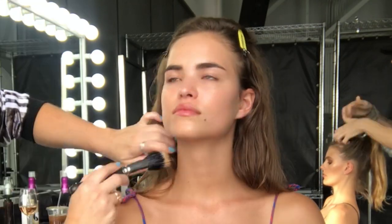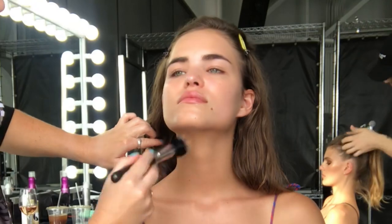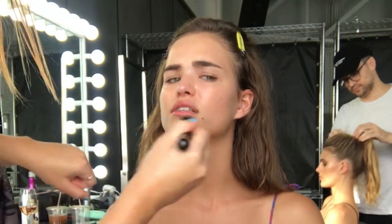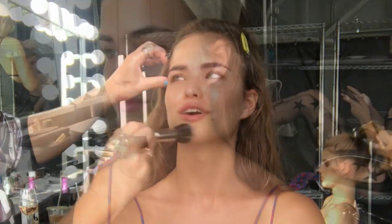I'm going to finish by buffing this foundation into the neckline and all over the face. I'm using that same brush with the Fix Plus Spray on it, which gives a little extra hydration and really works the product in so Robin's skin looks like her own. I don't want the makeup to look cakey at all today. You can see a nice close-up — it's looking really fresh and luminous, just the way I like it.